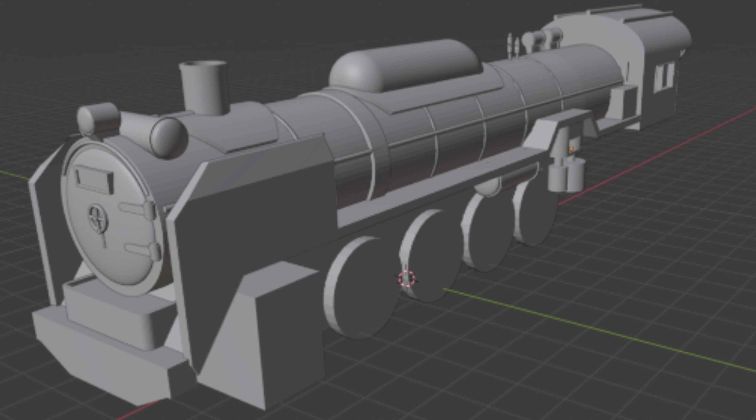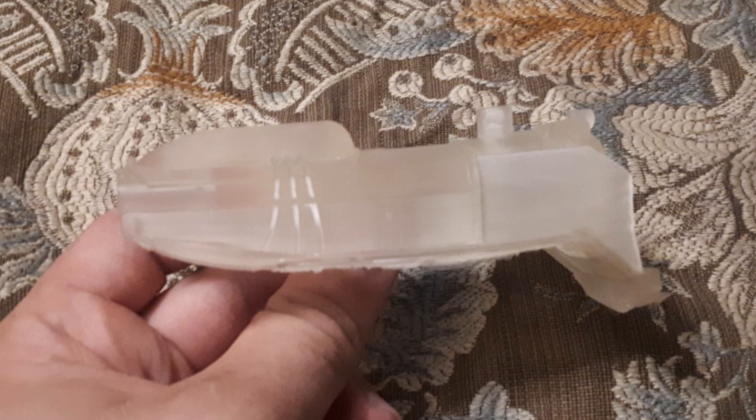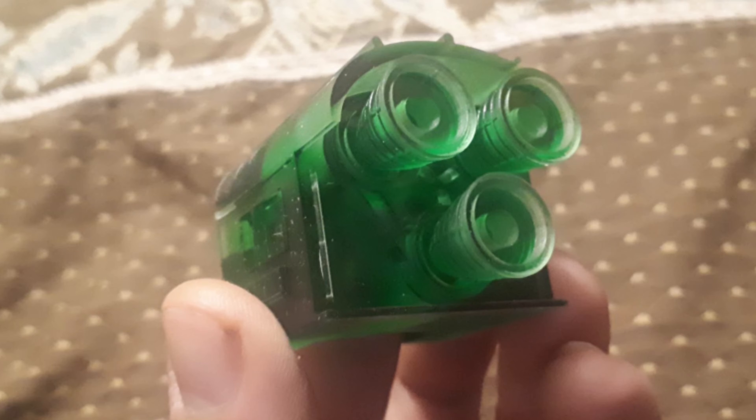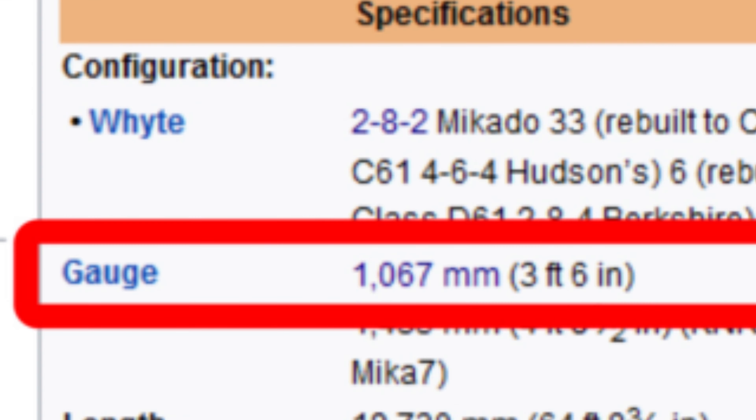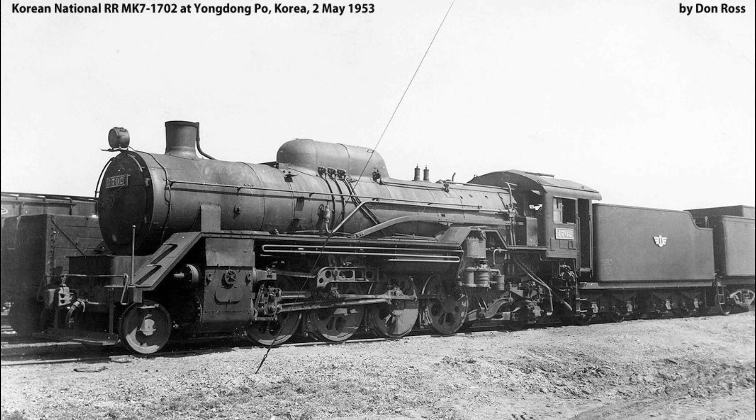In the first video I made about this project, I chronicled how I modeled the shell for printing, how I used a locomotive that was way too big and the wrong configuration, and how the prints failed in every which way possible. Then I finished off finding out the locomotive Astrotrain was based on didn't even run on standard gauge rails, unless you count that one time the Japanese built an upscaled version for the Korean railway.